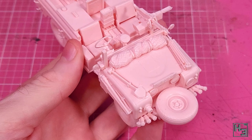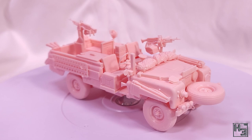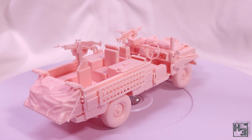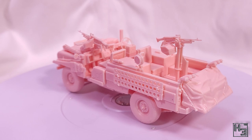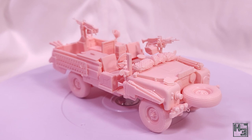The Tamiya 1/35th scale SAS Pink Panther Land Rover in nice pink plastic is completed. It does seem kind of unusual that this is moulded in pink, but something I like about it is that if you've got a dark grey floor like I do, if you drop any of the parts you should be able to find them a little bit easier than grey parts. It's also just kind of fun. Though it did make lighting this a bit of a challenge at times, which isn't fun. I probably don't need to be talking about it so much.